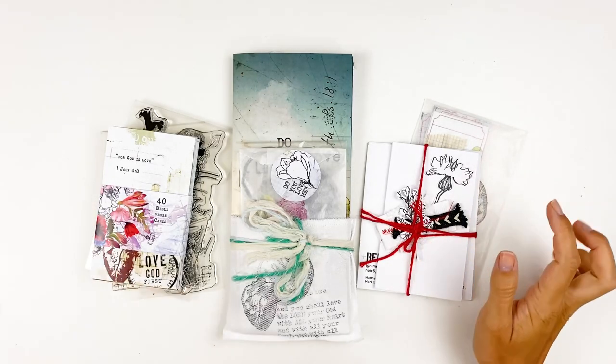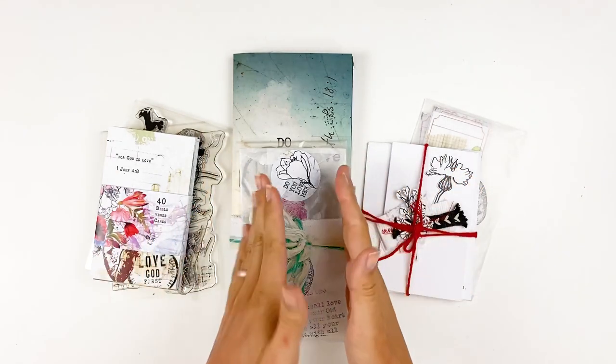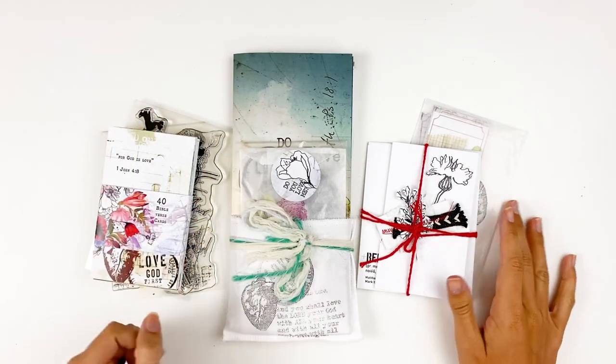Hello everyone. It's Lindsay, and today I'm popping in to share with you guys the newest release from Open Journey. There is a new devotional kit, some add-on goodies, and then some standalone products as well that I want to share with you guys.